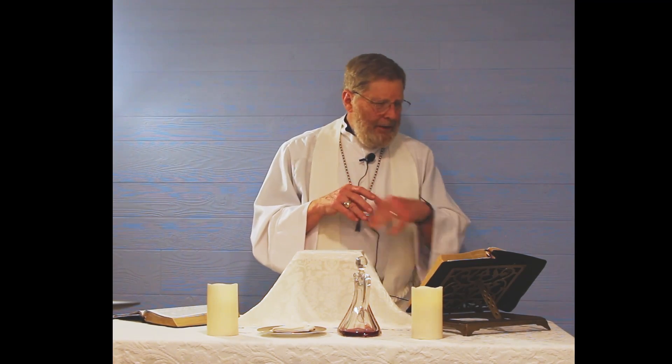It is indeed right and a good and wonderful and joyful thing always and everywhere to give thanks to you, Father Almighty, Creator of heaven and earth. Write down Revelation chapters 4 and 5 — those give us great insight to what this is talking about when it says, 'therefore we join our voices with angels and archangels and with all the company of heaven.' In Revelation 4 and 5, it shows us the worship going on in heaven, and they're doing exactly what we're doing tonight — a liturgy where the 24 elders and everyone have something to say and say it together.